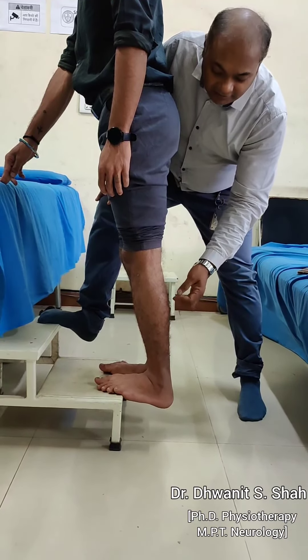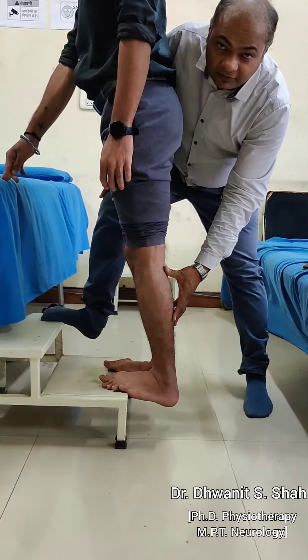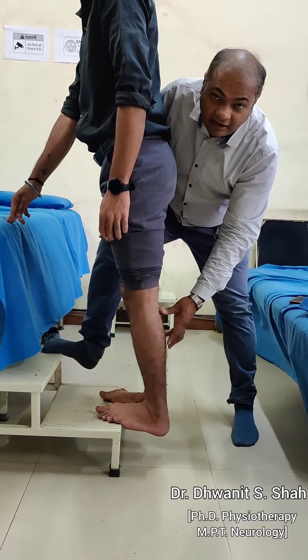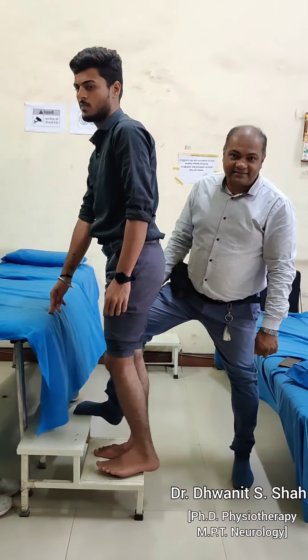So the three actions — lengthening of the calf, stretching of the calf, and eccentric contraction of the calf — are all achieved together. This makes it a very effective exercise for patients with calf tightness. Please try this one for the best results. Thank you.